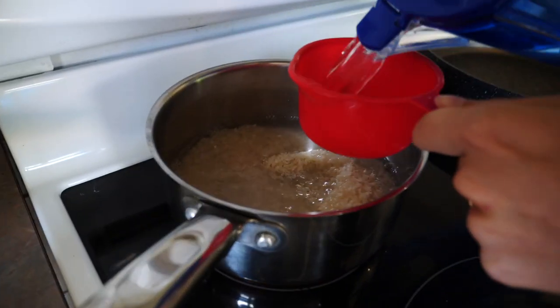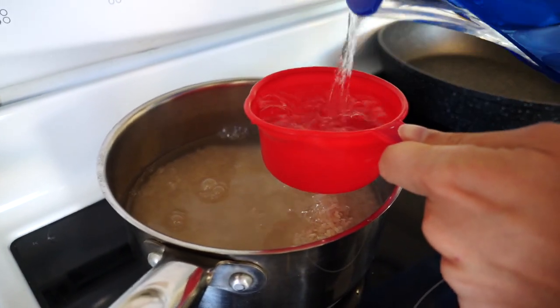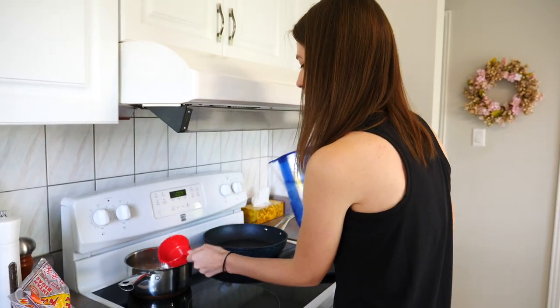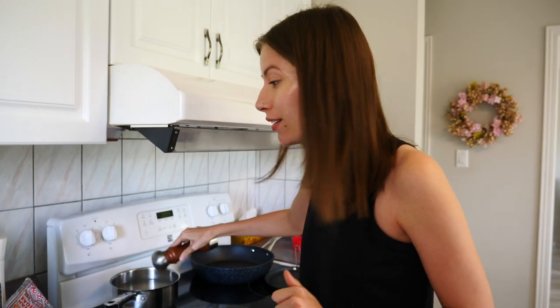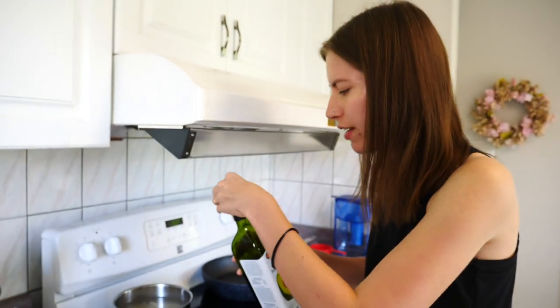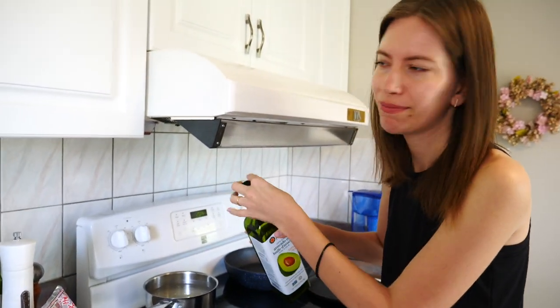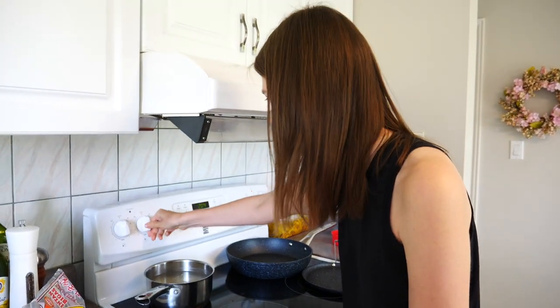For every cup of rice I'm putting in two cups of water — basically double. So we're going with five cups of water. I'm adding a bit of salt because my mom normally does when she makes rice, and a little bit of oil because I've seen her do the same. I'm just copying here — that's how I learn. While the rice cooks, I'm going to put it on high and then lower the temperature.